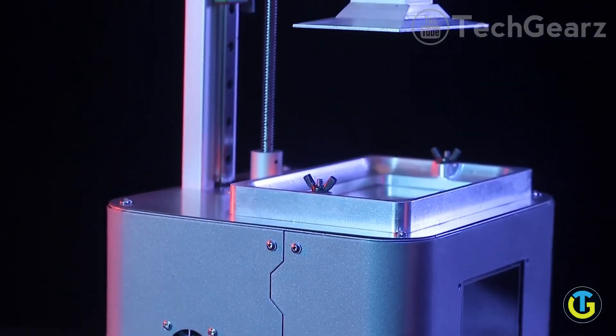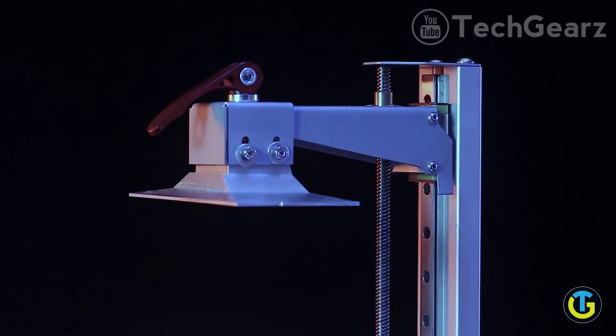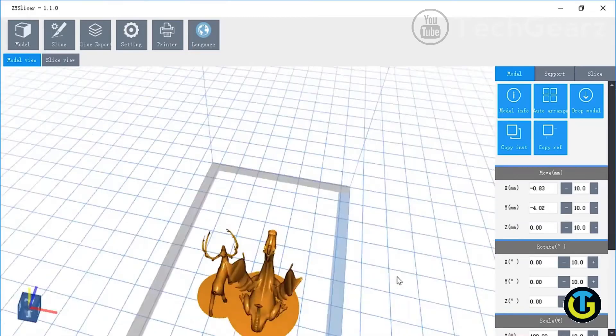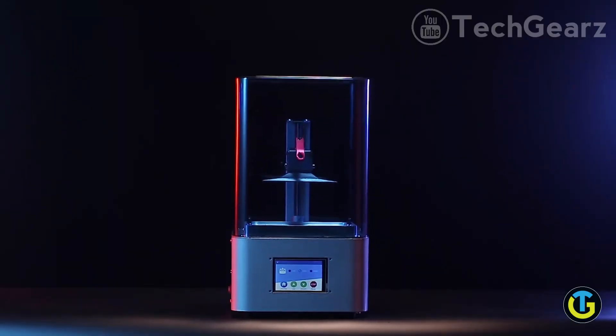Zoom Maker represents a new medium for artists, makers, designers, and hobbyists ready to make imagination a reality. And Zoom Maker comes with free and easy-to-use software to get you started right away. Let's make Zoom Maker together.